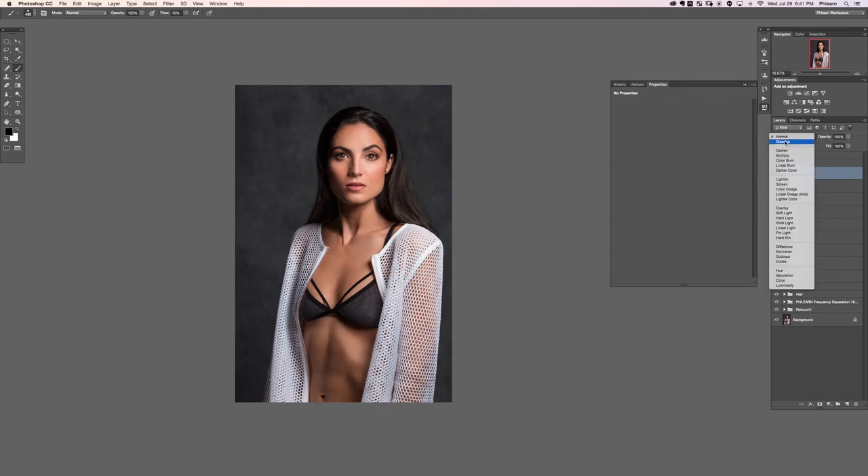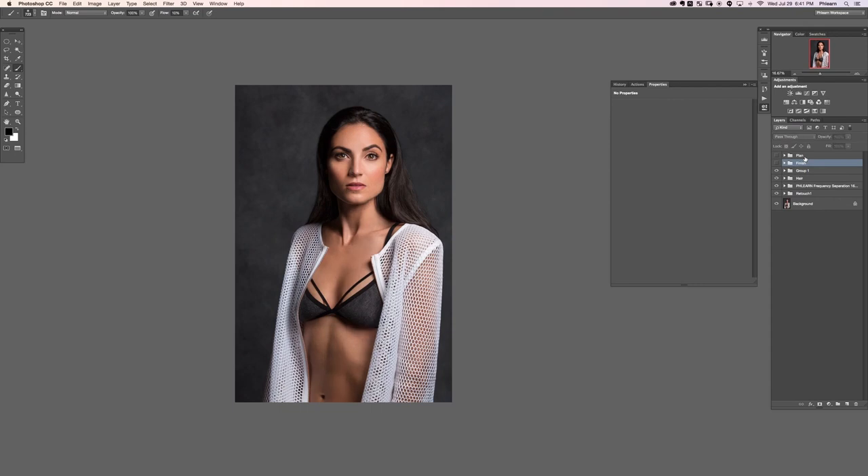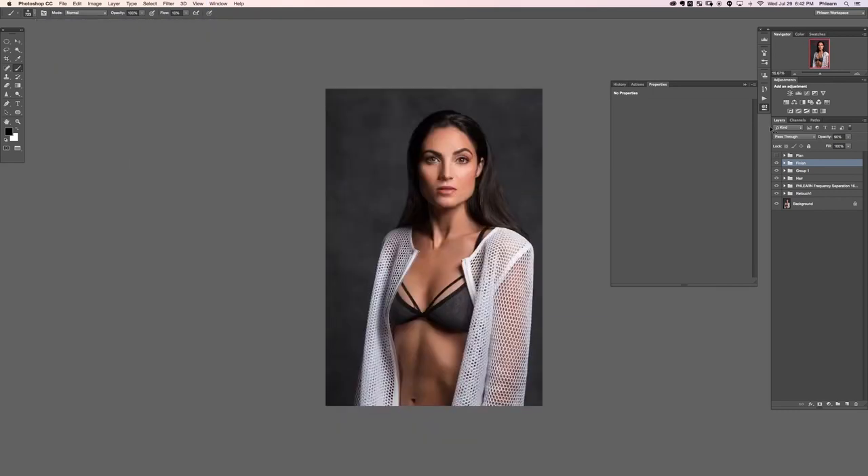On a new layer changed to Soft Light, grab the brush tool and paint with a large round brush on the top of her breasts, then paint with black on the bottom — that's going to help those stand out a little bit more. There's the before and the after with that. Let's turn this dodge and burn group off and back on to see what a difference it makes — looks really, really good. I'll lower the opacity a little bit.